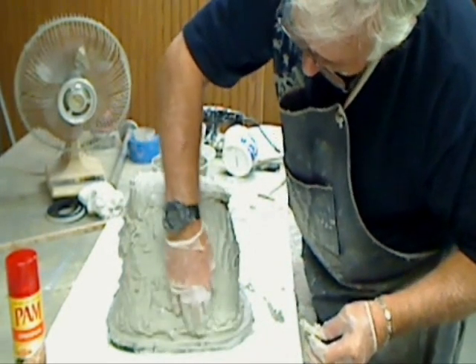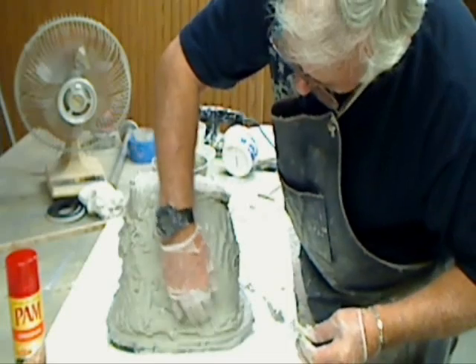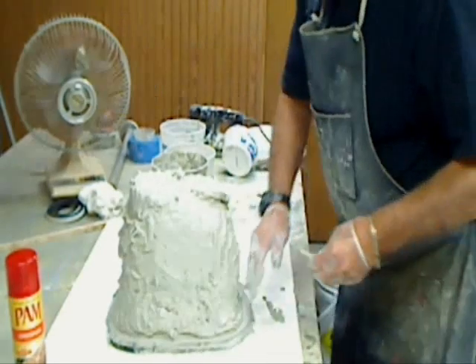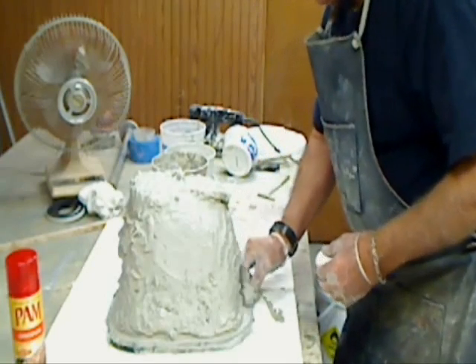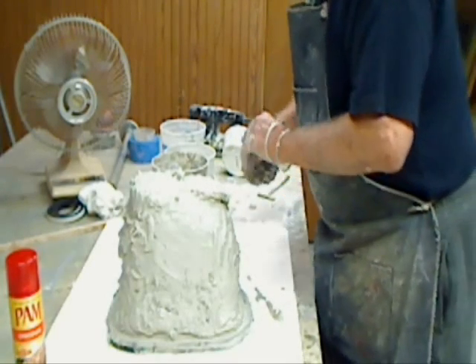When I turn a mold upside down and want to pour it, you want to make sure it's perfectly level or you're going to have an uneven end on your mold, on your plug.